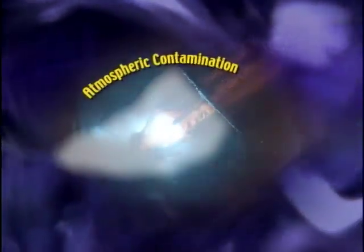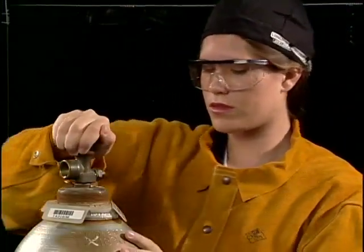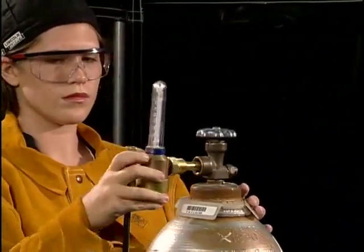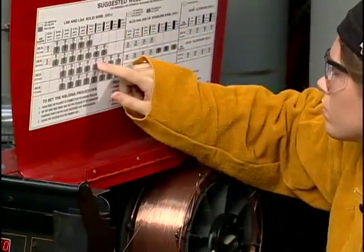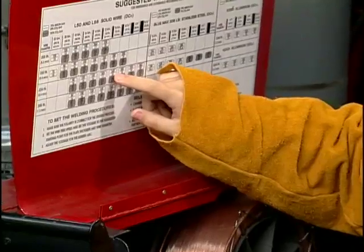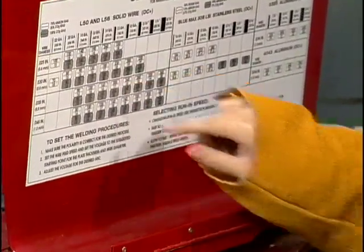Shielding gases in the gas metal arc process play the same role as in other procedures. As the weld progresses, a gaseous shield is directed into the weld zone through the gun nozzle, protecting the weld pool from atmospheric contamination until the molten weld pool solidifies. The shielding gas is generally delivered from a compressed gas cylinder, allowing the process great flexibility. Codes and standards often dictate the composition of shielding gases for specific welds, though the welder may have to choose within a range allowed by the specification.